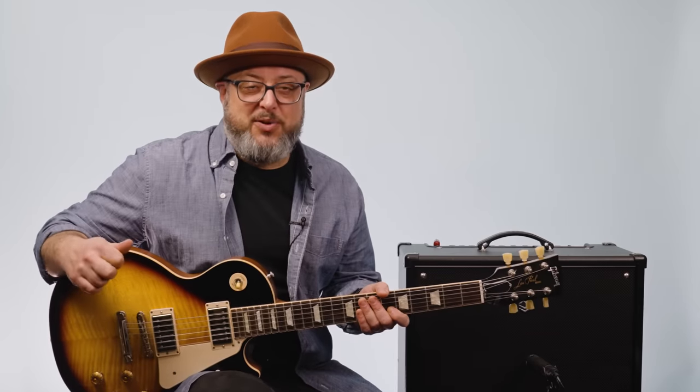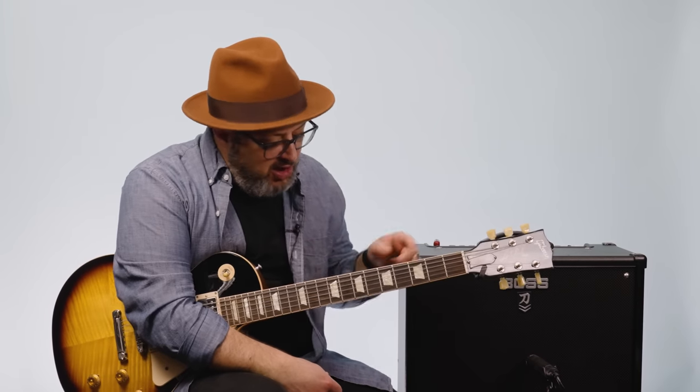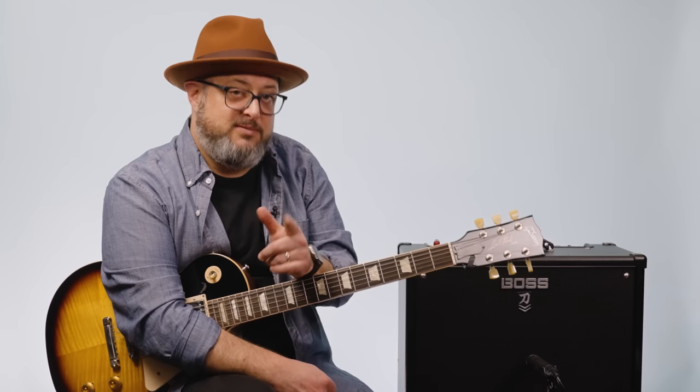Hey, what's up you guys? Marty Schwartz here with Marty Music. Gonna break down Led Zeppelin's Moby Dick right now. Also, real quick — I've got a bunch of courses at my website, martymusic.com, that you can check out. They'll help you get deeper into guitar and show you the scales and stuff being used in these lessons. Just appreciate the extra support and subscribing to the channel. So thank you for that. Here we go.